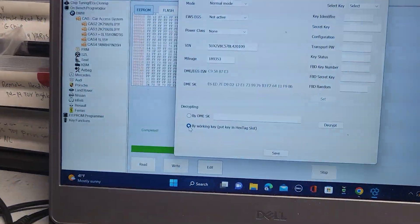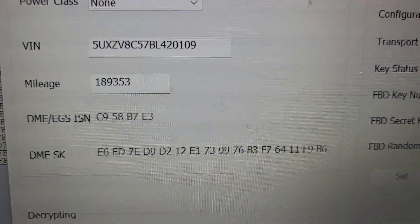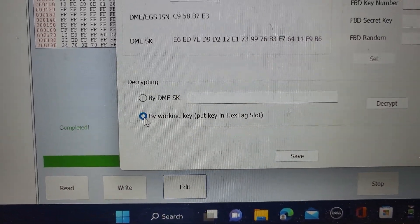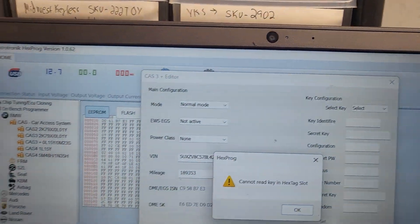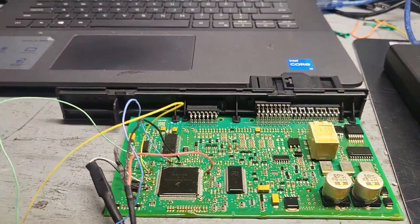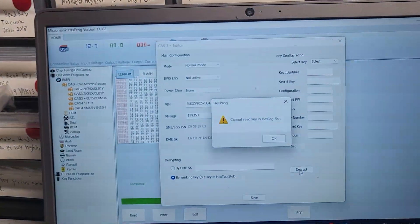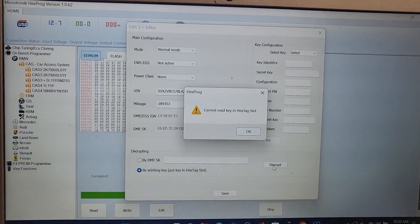I just want to see if I can get the SKU because this SKU is from the crypted CAS DME SKU — maybe it's not the right one. I'm trying to see if I need the DME SKU or a working key, so I'm going to try to put the key and see what happens. I called tech support but they were not ready to give me any answer. I already wrote down the original file — I will put this module back into the car and try to downgrade it from there. Please stay with us and see what we can do. This is Muhammad Haroon Idris, thank you for watching.